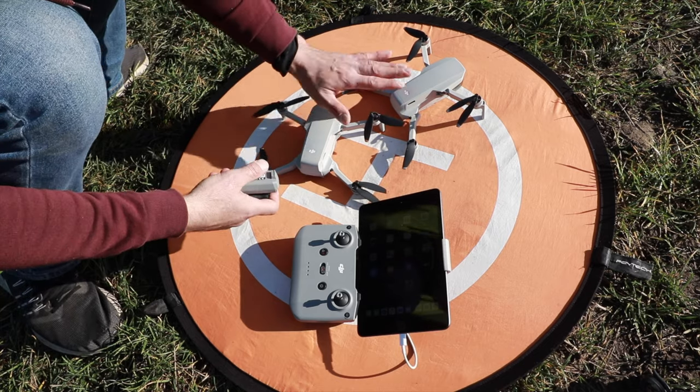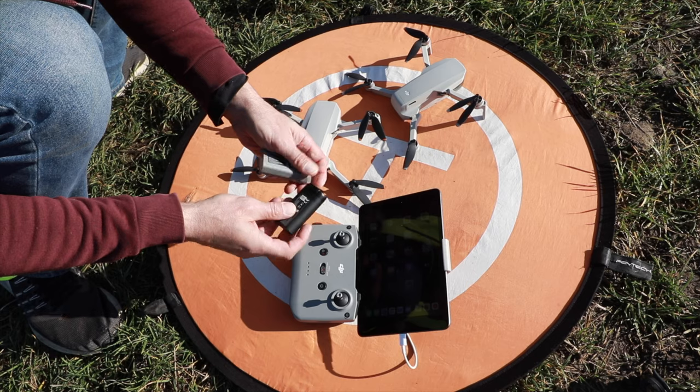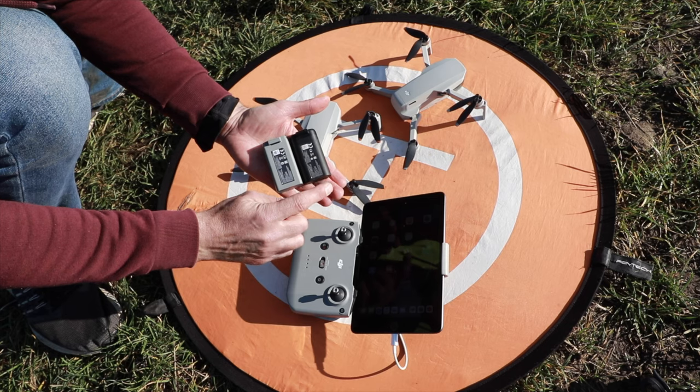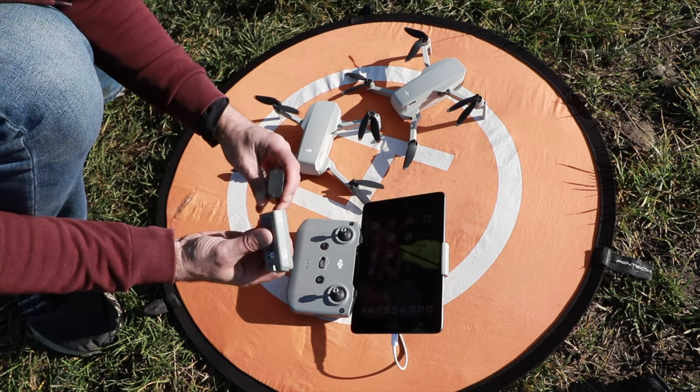Hi guys, my name is Rafael and today we're going to check if the battery from the Mavic Mini can be used with the Mini 2. Not every pilot has two models, but I have such an opportunity, so let's check it out.